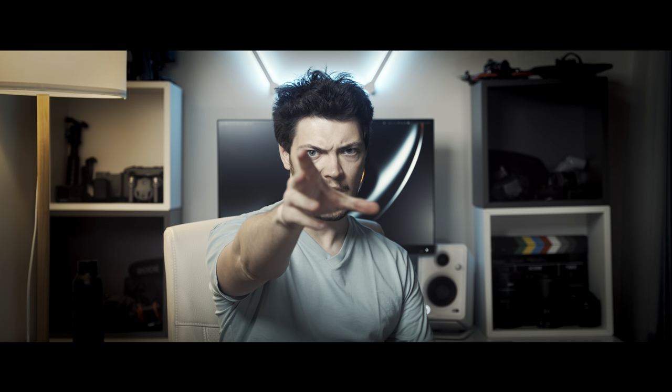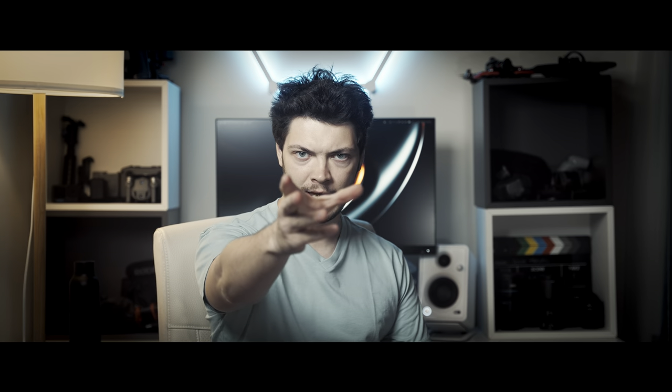Greetings Traveler! It is I, The Max, and I shall guide you to the glorious wonders of dynamic range.